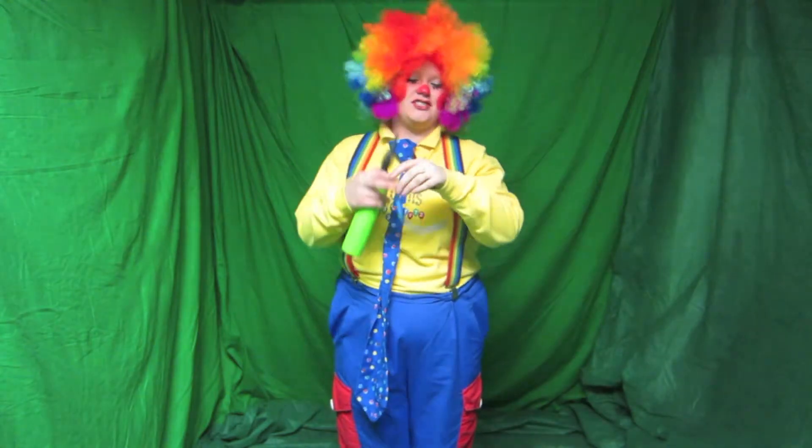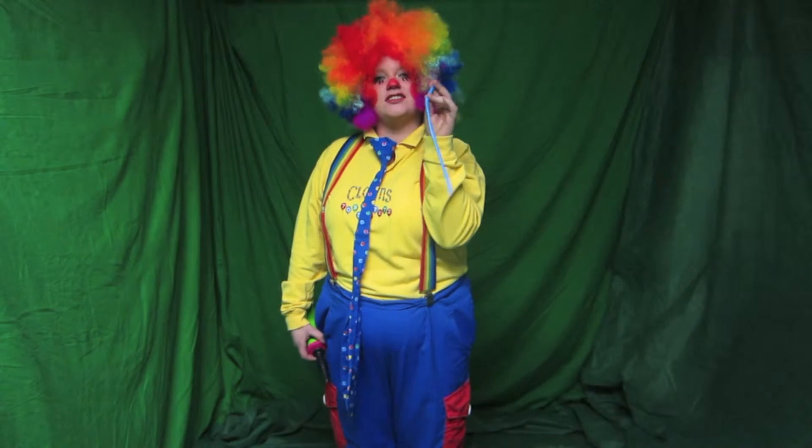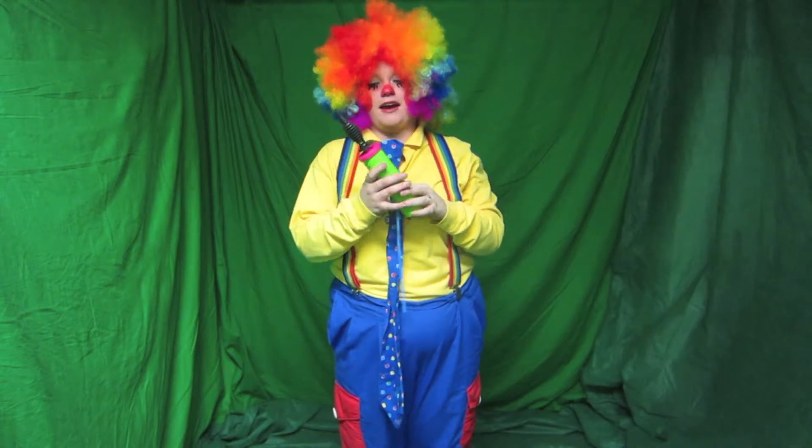Hi, I'm here to teach you how to make balloon animals. The first thing you're going to need is a 260 long balloon made for twisting and a double pump action air pump.